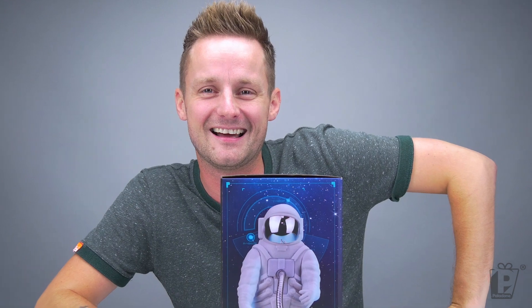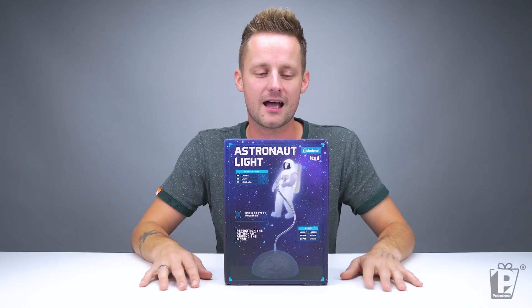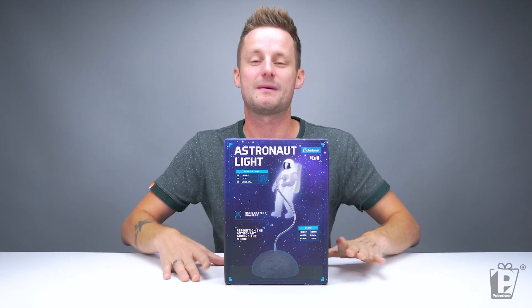I astro-ought to have known that. I was actually going to come with a lot more space-based puns - I just didn't have time to plan it.